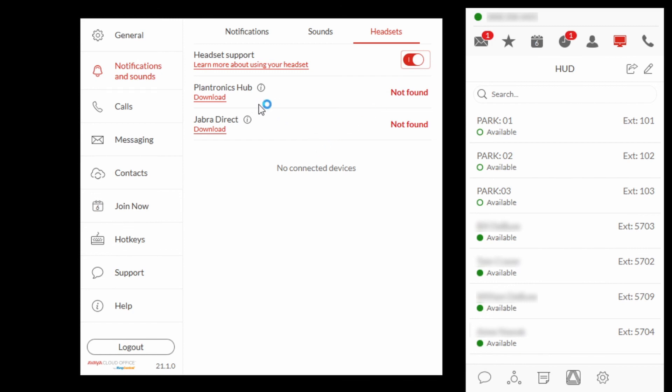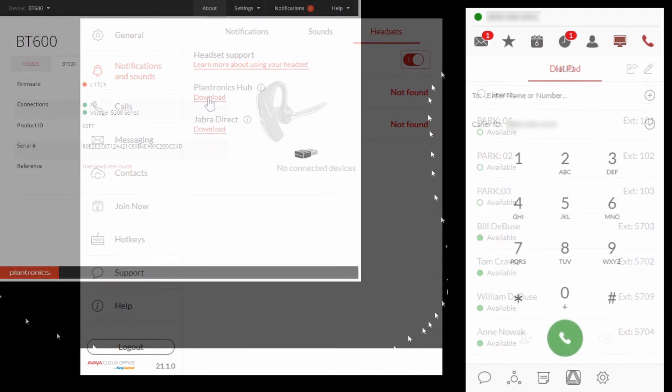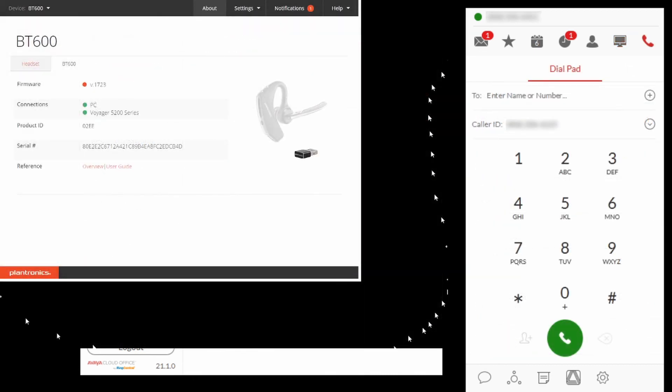Under the Plantronics Hub, select Download. Once the download is complete, install the Plantronics Hub application. The application should detect the BT600. You will now have call control using the Voyager 5200.